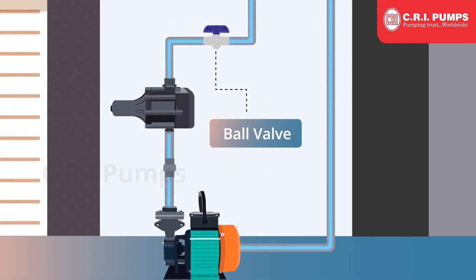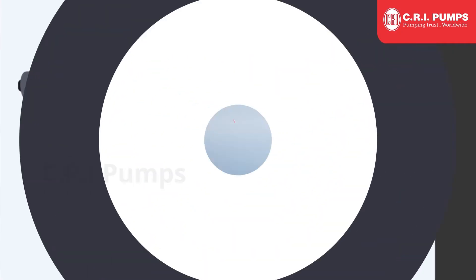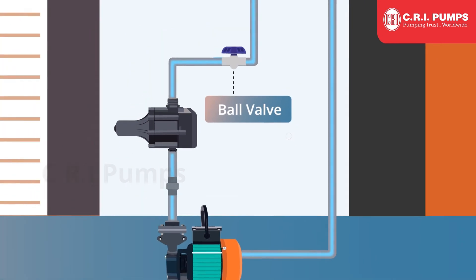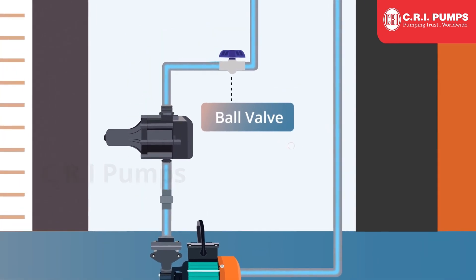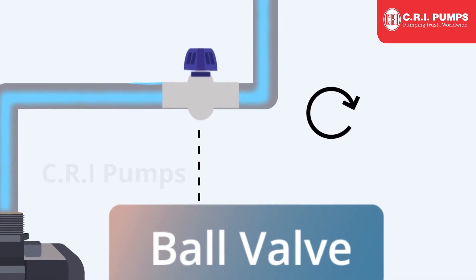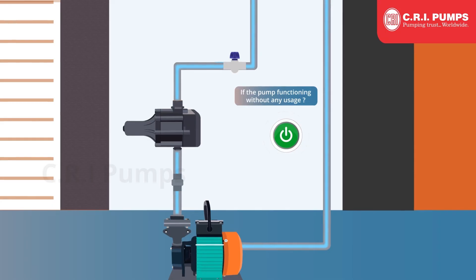Ball valves are needed to test the proper function of an APC unit and to identify the right operation and functions. As a first step in troubleshooting, check if the system is functioning correctly. The pump should turn off by closing the ball valve. If this happens, the system is working properly. If the pump is functioning without any usage, there must be a small leakage in the pipeline.